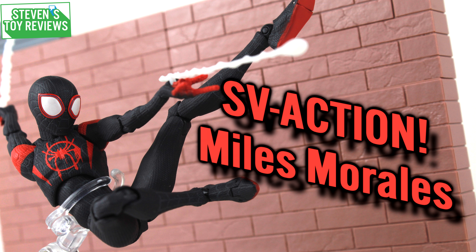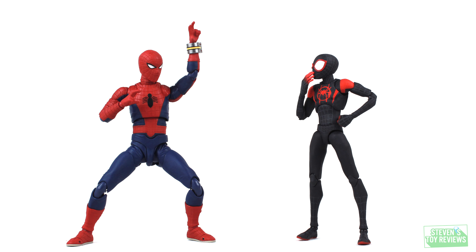It's a Spider-Verse figure — the SV Action Miles Morales from Spider-Man Into the Spider-Verse. This figure just recently got reissued, and it is causing a little bit of a ruckus. We have Miles Morales in what is arguably his most iconic appearance. Yes, I know we have the PS5 game and the introduction comic and all that, but Spider-Verse is really popular.